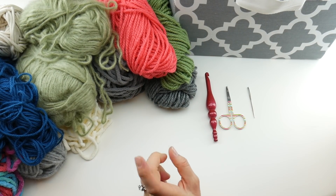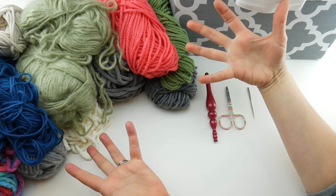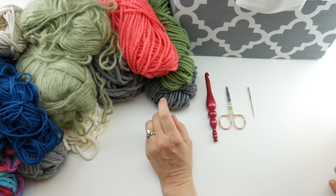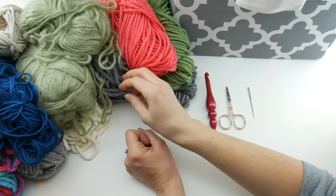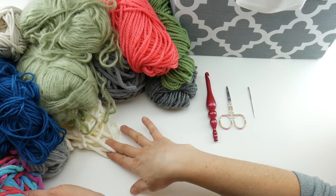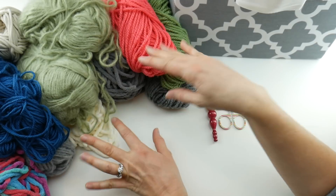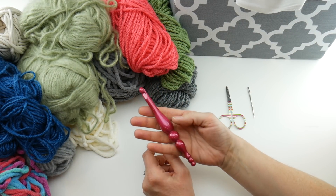Because of all the different weights, that can be a little confusing — what hook do you use? What I do is choose the thickest yarn in my pile. The thickest yarn I have here is a super bulky yarn, like that blanket yarn. I have a couple of different colors. I go with the hook size of the thickest yarn, so we're going to be using a nine millimeter crochet hook.